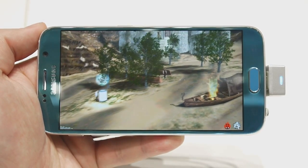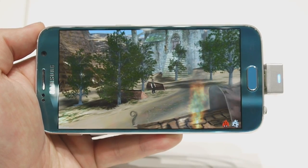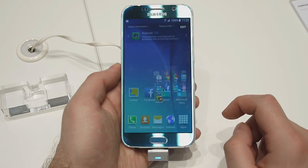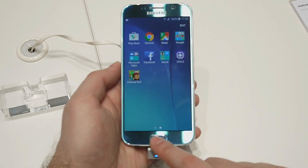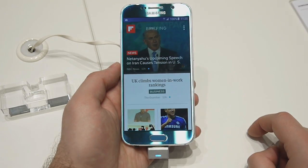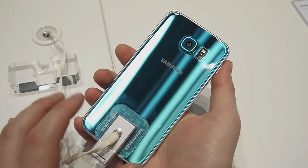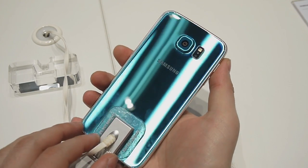If you're wondering how the Galaxy S6 performs, we ran a few benchmarks on it and we got very promising results. The interface, for the most part, is very responsive. However, we do notice some lags here and there, especially while switching between some more sophisticated menus.